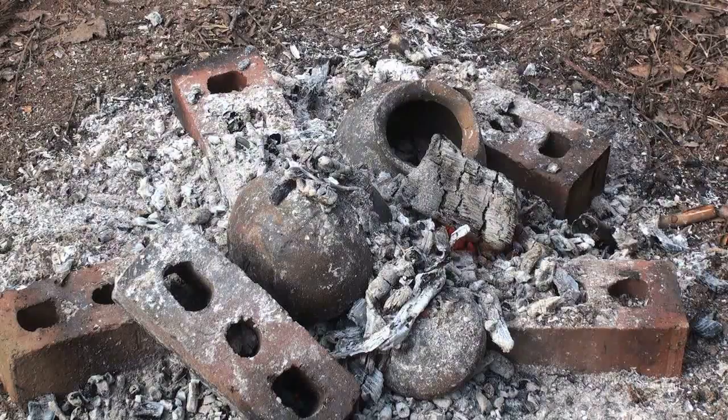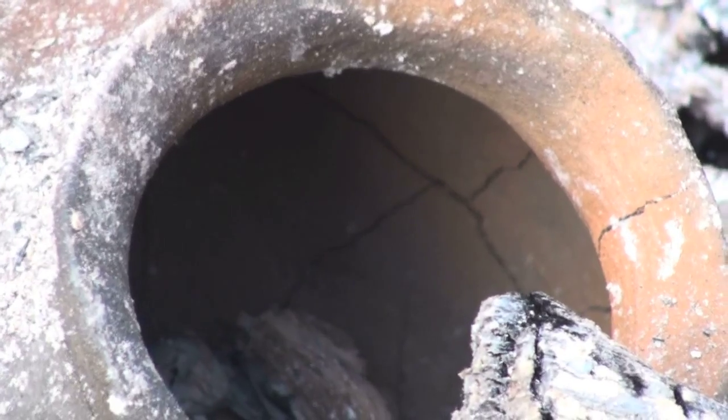As the fire burned down and the pots were exposed, I noticed a network of cracks on my favorite pot.